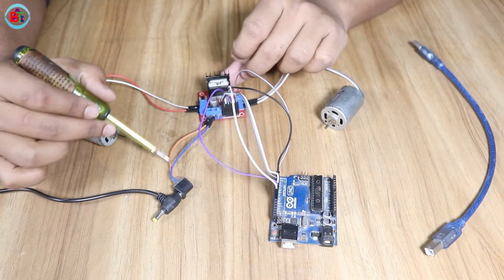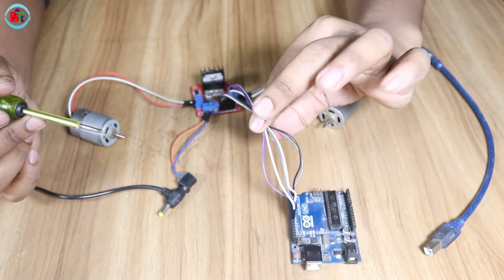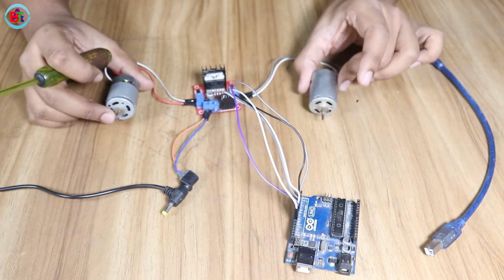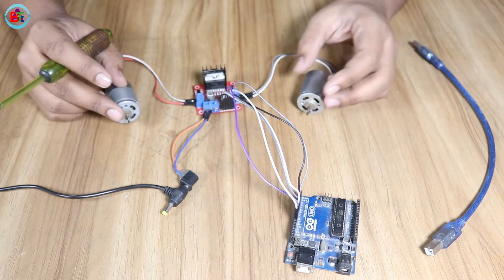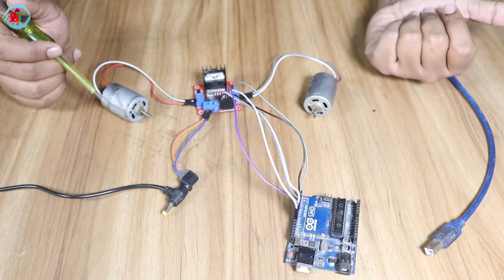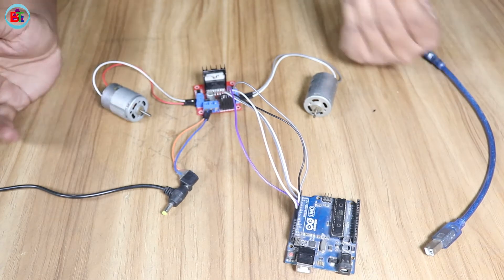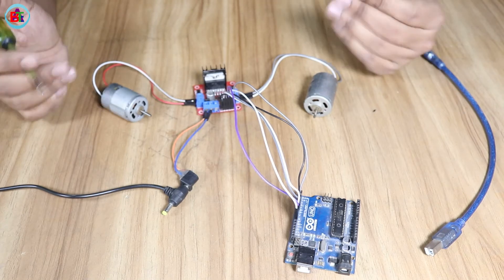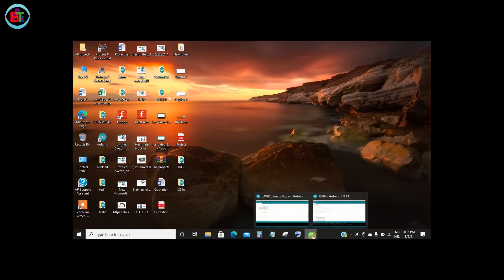So we are going to connect the motor to this one. Let's check this motor connection — how we connect the motor, how it is going to work, and how we communicate directly with the motor and what we do.